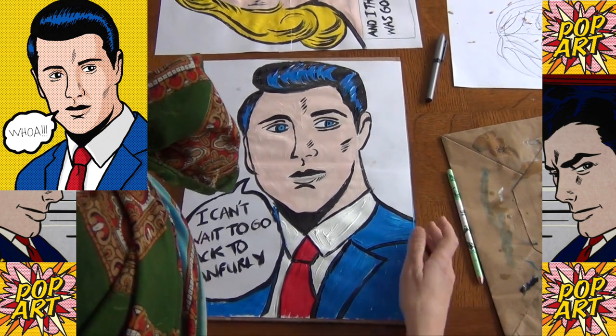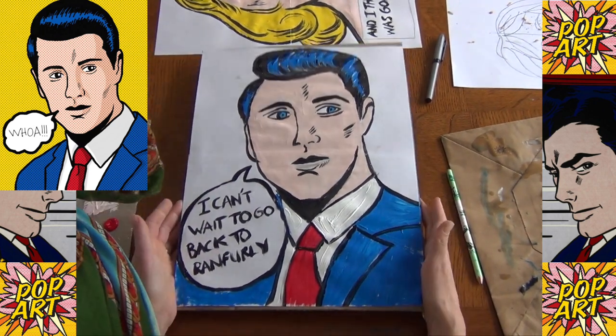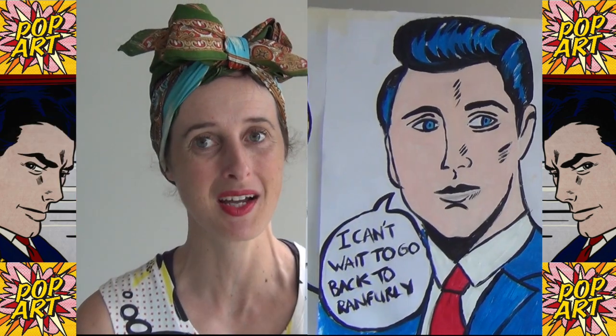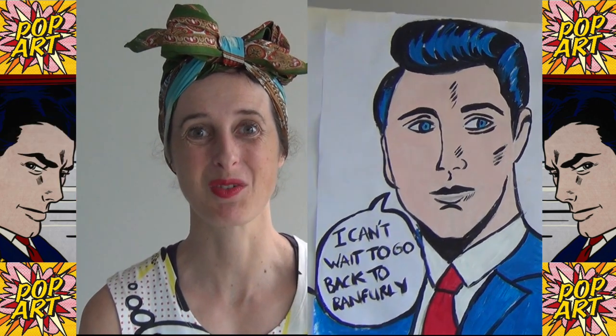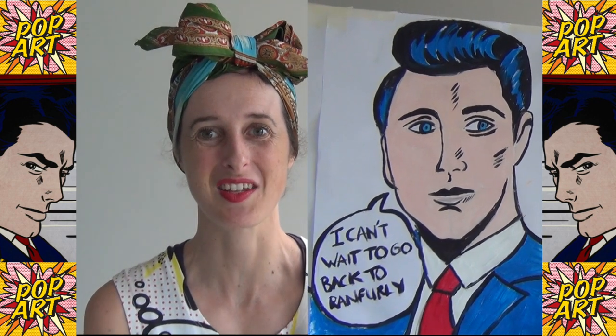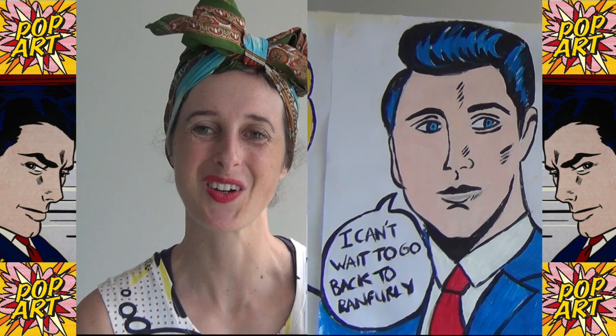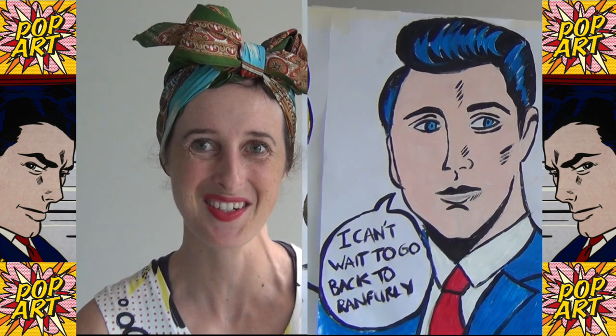And there we go — we're going to let this dry. Here's our man! I hope you enjoyed making your pop art man. I would love to see what you've created and the message that you put in your caption box. Please send us photos of what you've made. See you soon, bye bye!